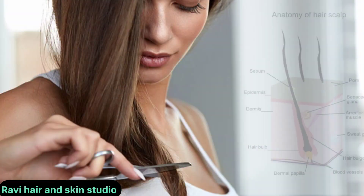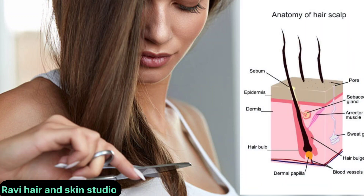Hi friend, how are you? I hope you are very well. I am Ravi Bhardwaj from Ravi Here and Skin Studio. Today I will teach you what is hair, what is make hair. It is a very important video, you can watch the full video. Let's start the video. What is hair? It is a thread-like outgrowth on our skull.